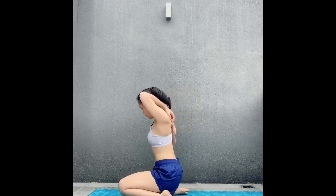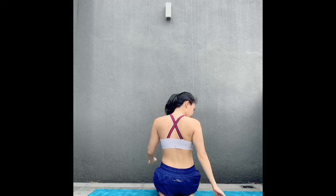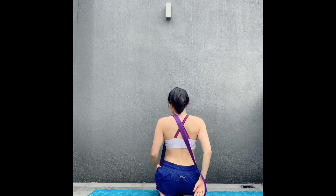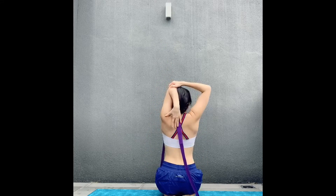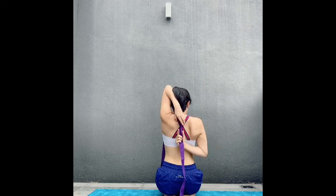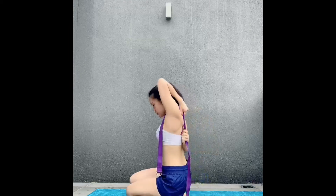Next we're going to do cow face pose, or Gomukhasana. We're trying to clasp the fingertips behind the back — opposite arm to opposite elbow. If the body has been still or stiff, using the strap helps you get there while you work toward grabbing the fingertips. Let's start with the right arm: lift the right arm up, bringing the hand toward the right shoulder blade.